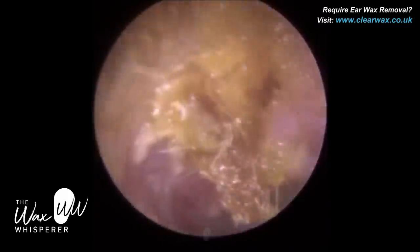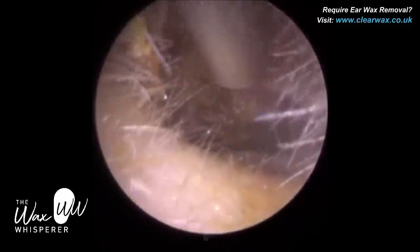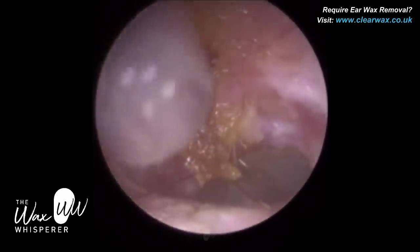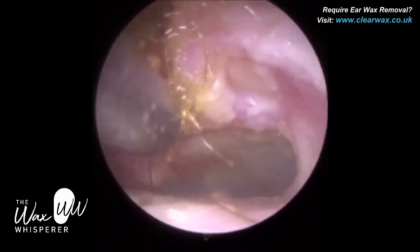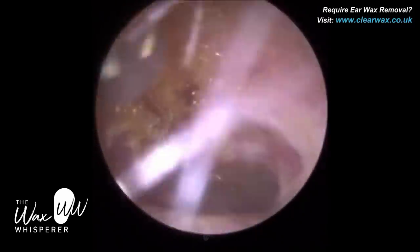There's just a bit of dead skin remaining superiorly on the roof of the ear canal, but otherwise I've got it all out. Going in now with a fine suction probe — if you look on the right-hand side of the ear canal, that's the posterior canal wall, and there's a big erosion there.